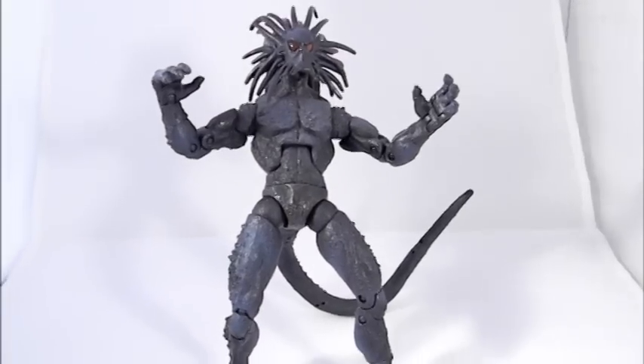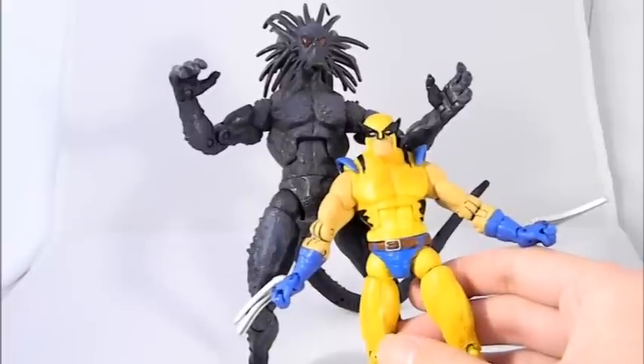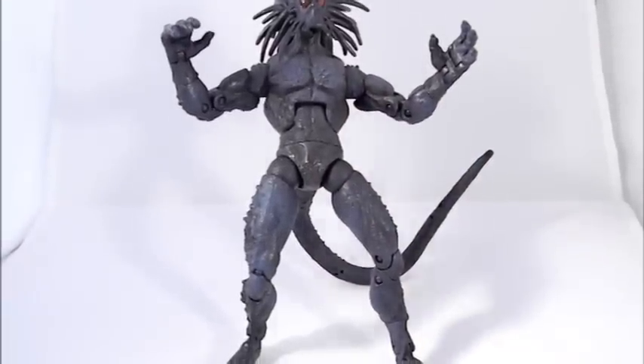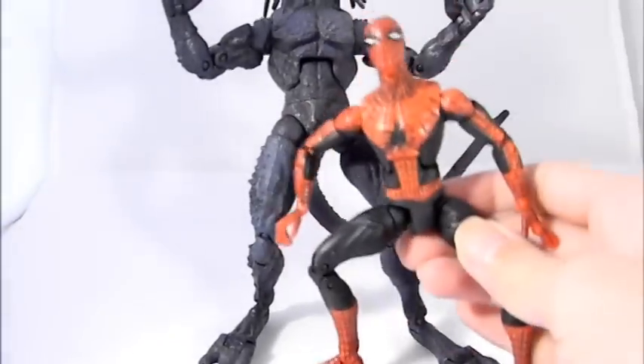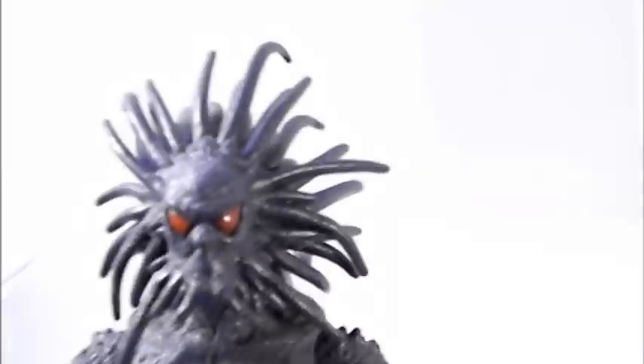One great thing here is the size. Look at this next to Wolverine — he's considerably taller. Even next to a Spider-Man figure you can see Blackheart is quite tall.